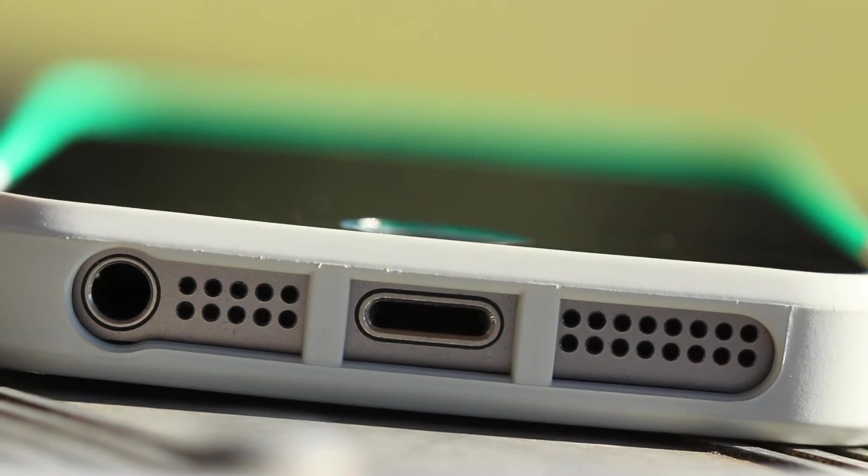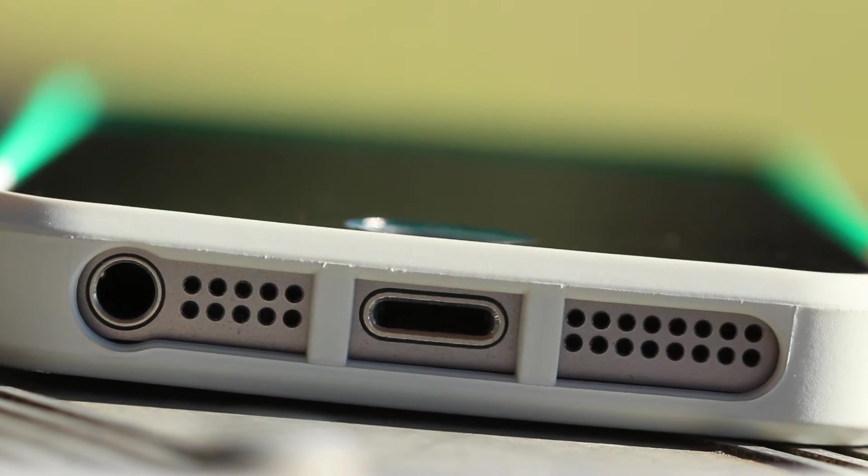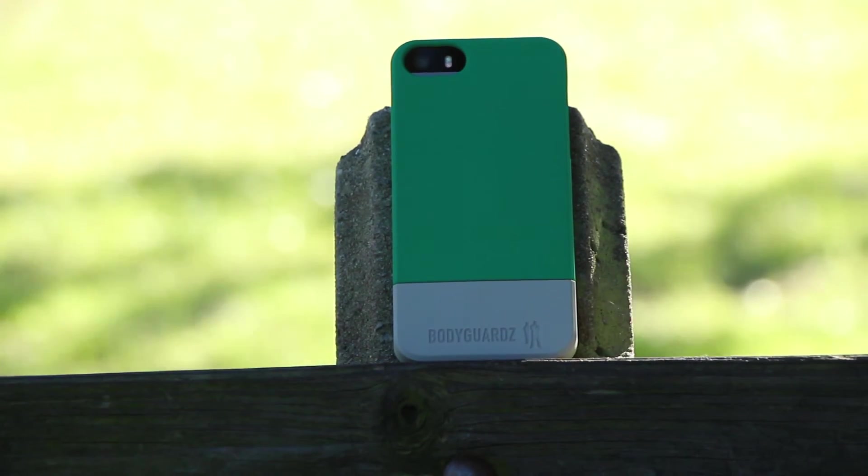On the bottom you have cutouts for the 3.5mm headphone jack, the lightning port, the microphone, and the speaker. They are all accessible with third-party chargers and headphones, so you should have no issues there.